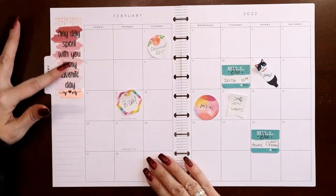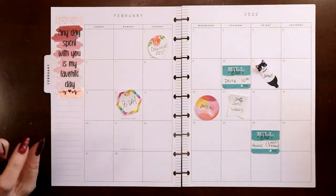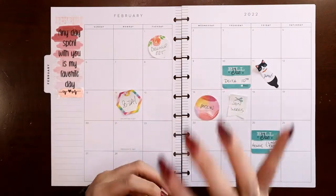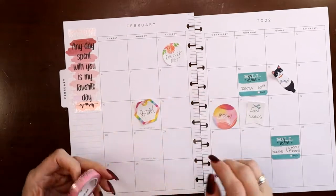I wanted to get this quote on there first so I could choose the rest of my decorations to match it, because that was not changing. Anytime you're not sure but you have one or two things that are set in stone, start with those things and then build around them and match to that.